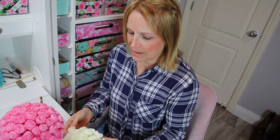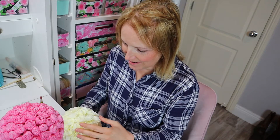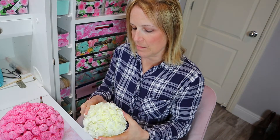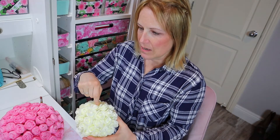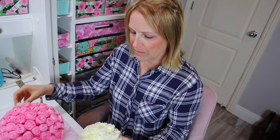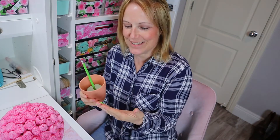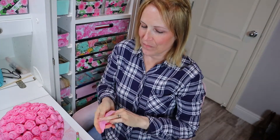It looks really cute! You could do a few different sizes and colors and put them in a bowl on the center of your table, which I think would look really pretty. Or you could attach some ribbon and hang them. I did the floral foam the same way as the first one — cut it out and glued it in. I accidentally glued right over the hole for the pencil, so I'll need to poke a new one.